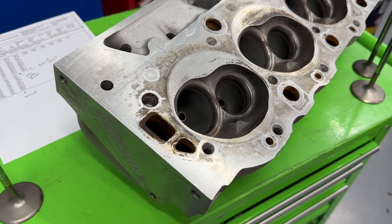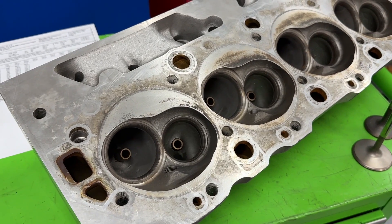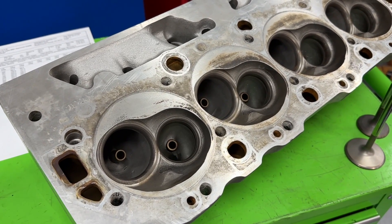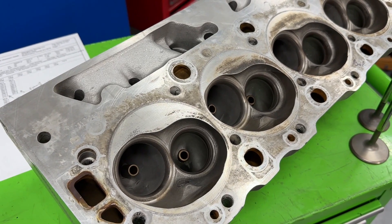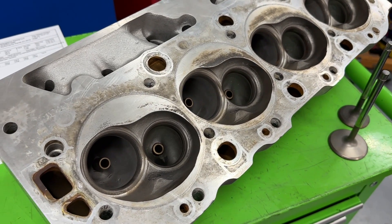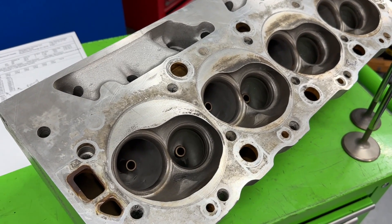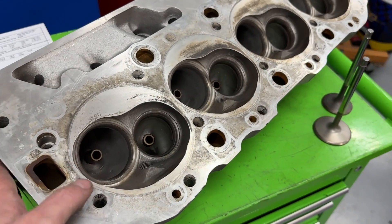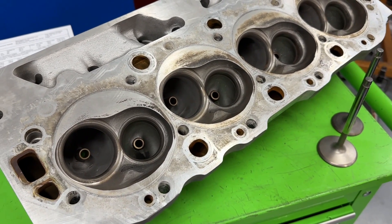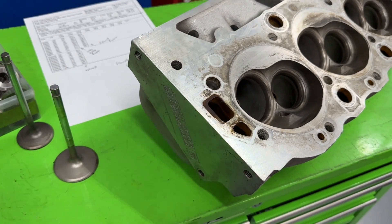If you find a set on Facebook Marketplace and you've got a 454, they'll work better than a peanut port head — there's that. They do still outflow some stock rectangular port heads — like if you had a set of 990s, these outflow those, which only flow around 290. But again, the 990s aren't aftermarket — they were developed back in the 60s. These are more modern and do flow more, but they're not winning anything. If you find them on the marketplace, they're not a bad deal to replace a factory head.